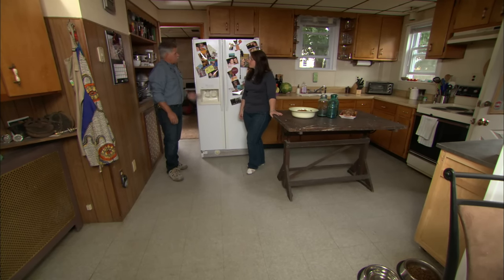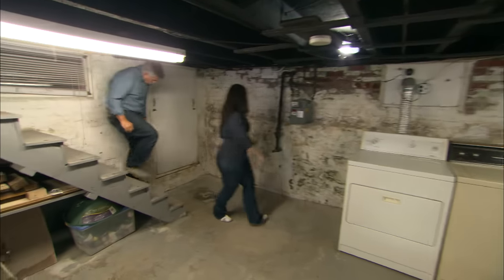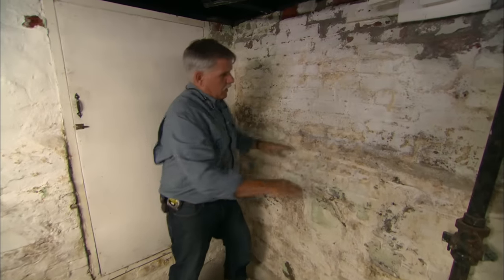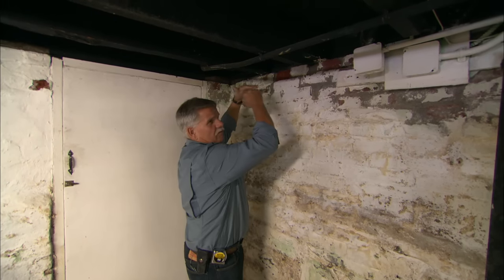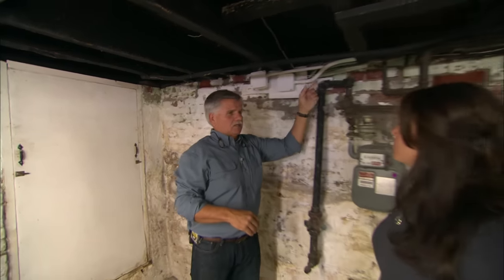I think what we need to do is take a look in your basement. Here's our basement, and your foundation is what I thought it would be — a rubble stone foundation on the bottom, which means it's big stones. When they get up around ground level, they build it with brick, so you have a nice facade on the outside and it gives you a flat surface for the sill to rest on. Your sill is a six-by-six, and your joists are led into that sill.